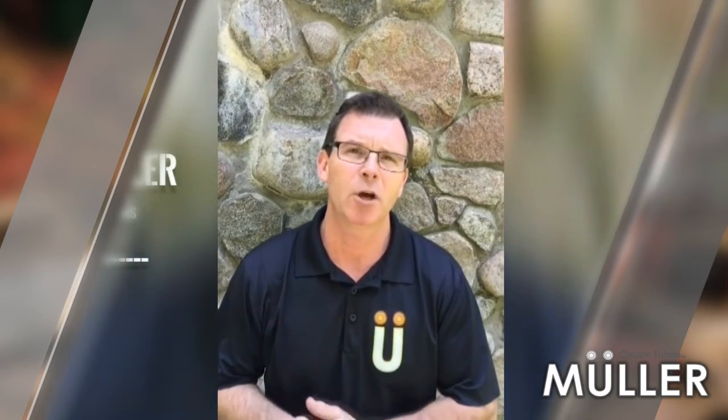Hi everyone, I'm Jimmy Muller. I'm the inventor and owner of Muller Choke Tubes. Today in this video I'd like to talk to you about temperatures in shooting.